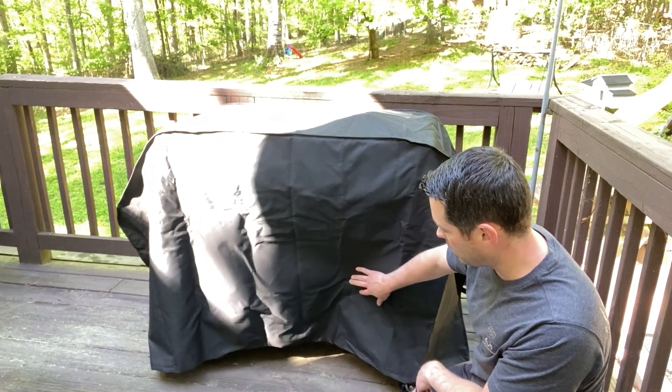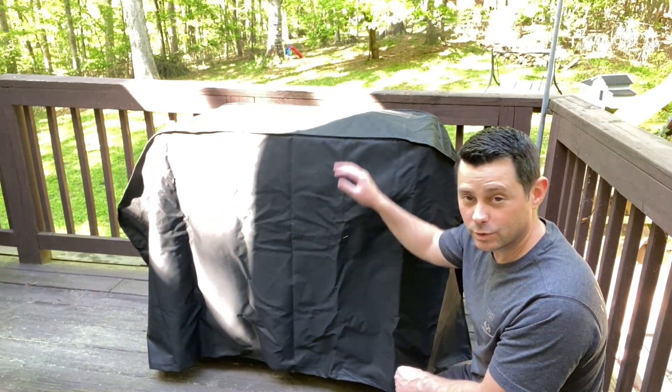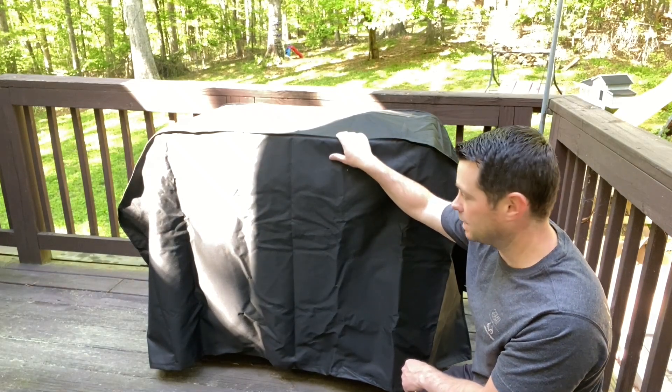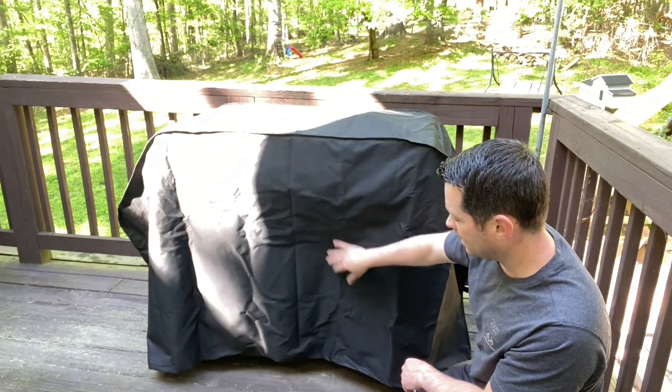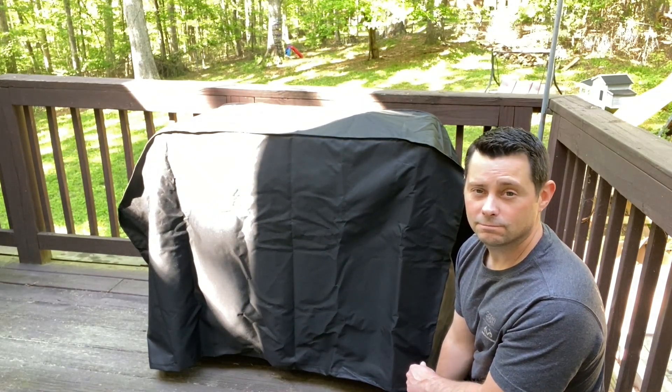Overall, I think this is a great grille cover. It has covered the entire thing — nothing is exposed, which is great because you don't want anything exposed outside of your grille. Overall, I think this is a great one. Highly recommend this brand and also highly recommend this product.